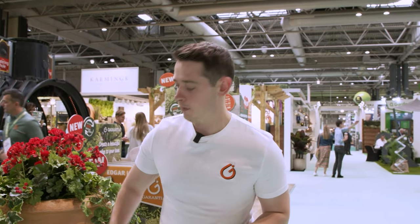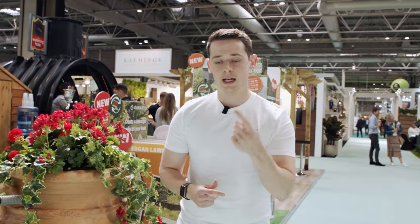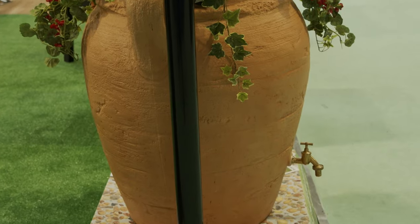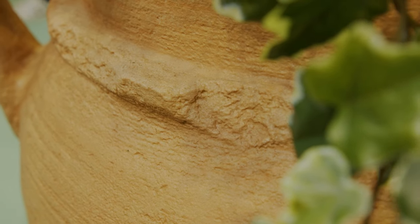Thanks to the way it's manufactured, no two water butts are the same. The cracks and indents that you can see give it a real taste of ancient Greece, and that's due to the way it's manufactured. We use rotational molding, and when it rotates, the cracks and indents are never the same on any water butt. So if you buy one of these, your water butt is unique in itself.